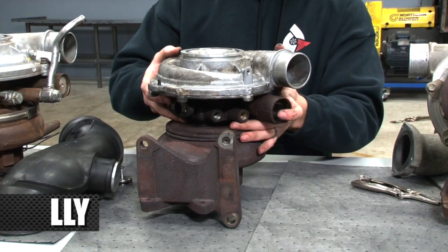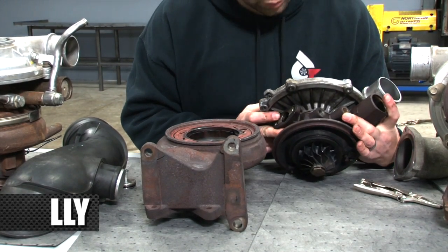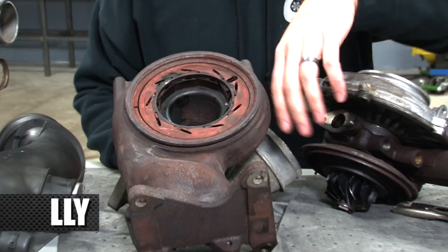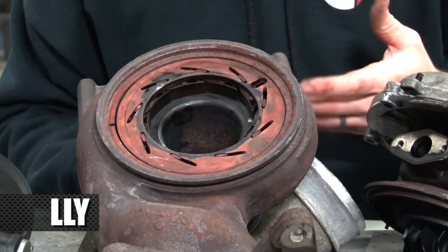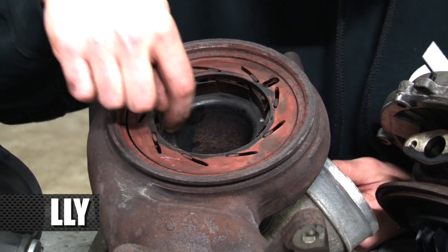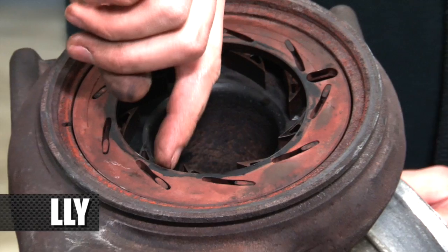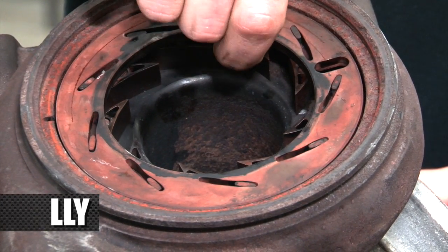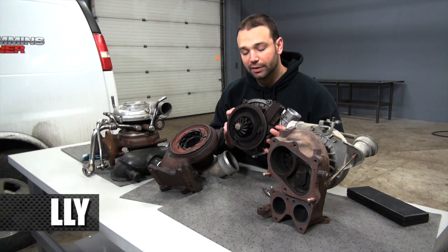We also get a set of vanes, and you'll hear that word thrown around quite a bit on newer style turbochargers for the Duramax. Exhaust gas comes in the back of this turbocharger from the up pipe, similar to the LB7. Let me open this up for you — that exhaust gas comes through these slots in the vanes and acts on the turbine wheel. That's the turbine wheel.